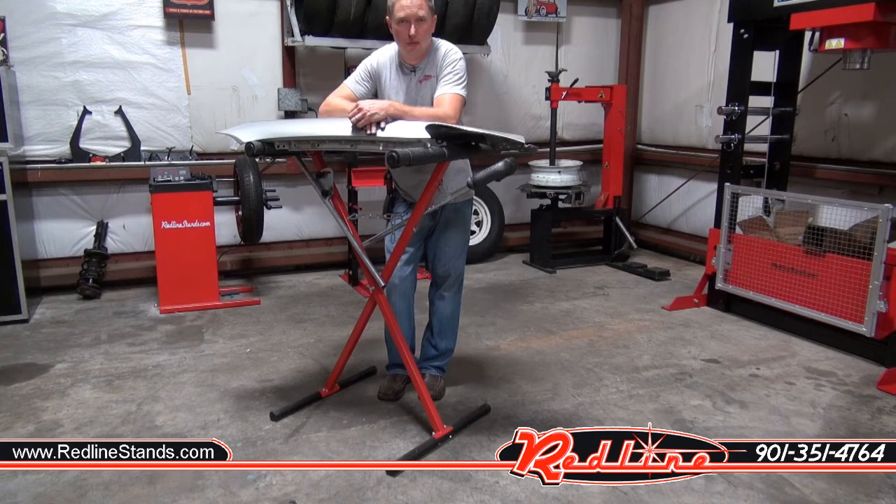You can see this unit at our website, RedlineStands.com. You can give us a shout at 901-351-4764 to order. We appreciate you taking the time to watch our video.